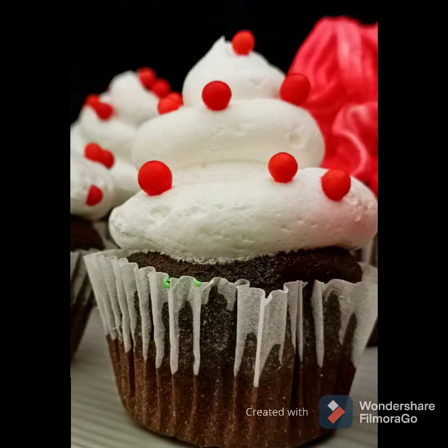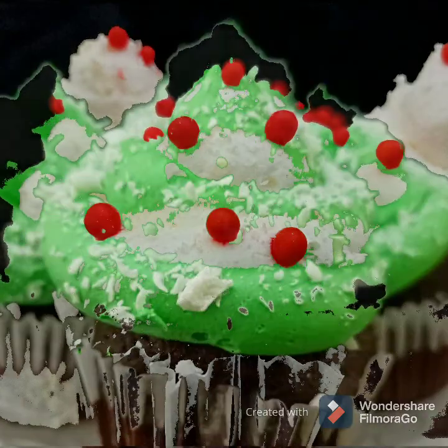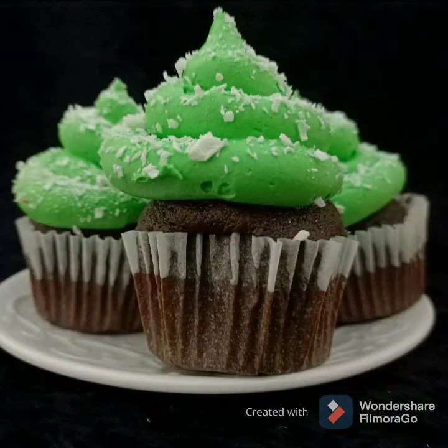Hello cupcake lover, I am Dida and you watch Dida Do. Today we're gonna make the best and perfect cupcake recipe. First, go check the description box for the ingredients.